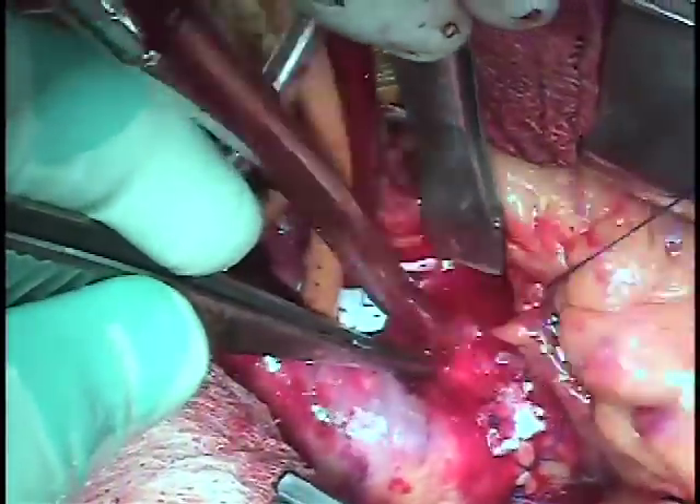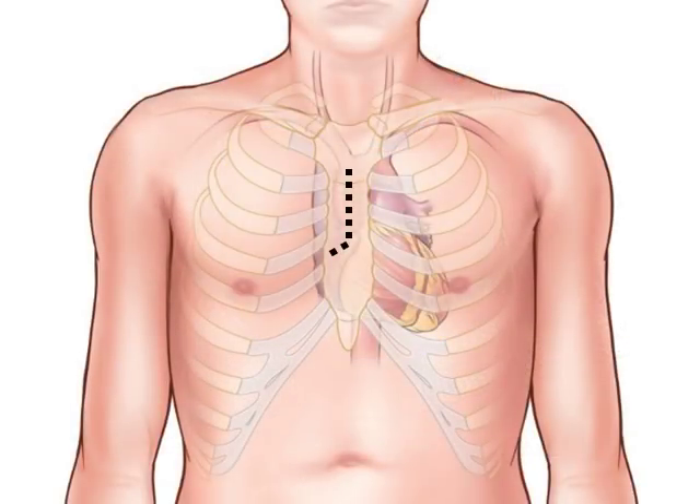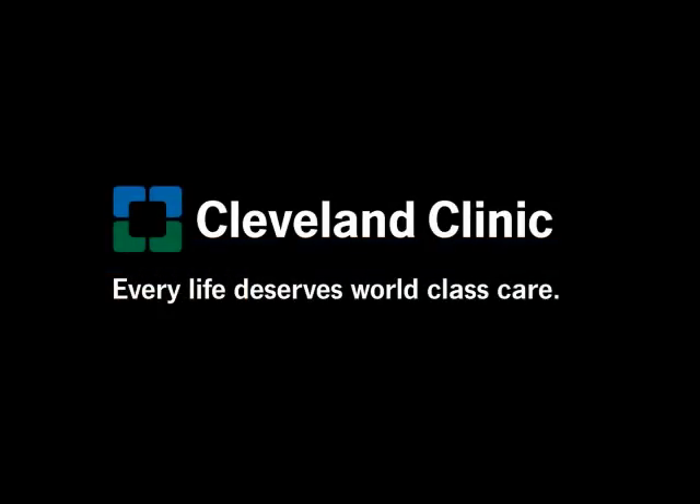We check that there is no bleeding and once that is done we close up — a reasonably easy valve to put in with good results. Over the last six years we have done over 3,000 isolated aortic valve replacements like this, most of them through the keyhole incision which was used in this patient. Our risk of death, including re-operations and patients with endocarditis, has been 0.6% — just over 1 in 200. There you have a series of images of the new Inspiris valve and what it looks like. Take care.